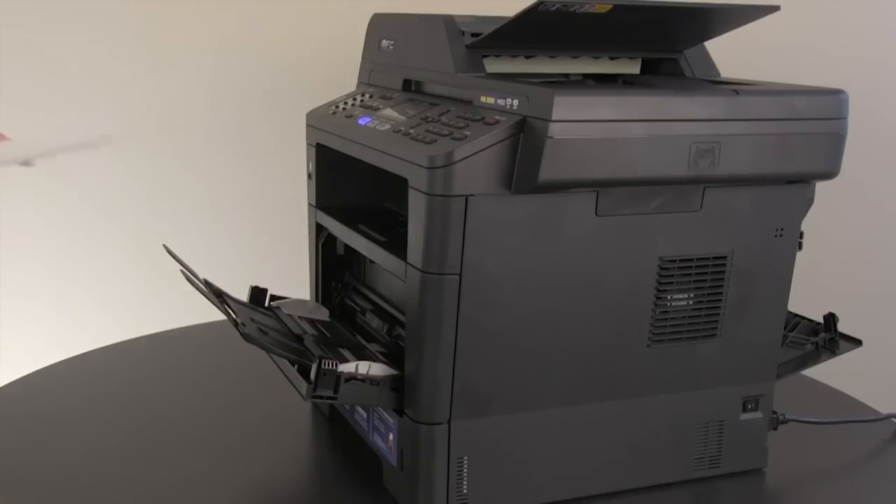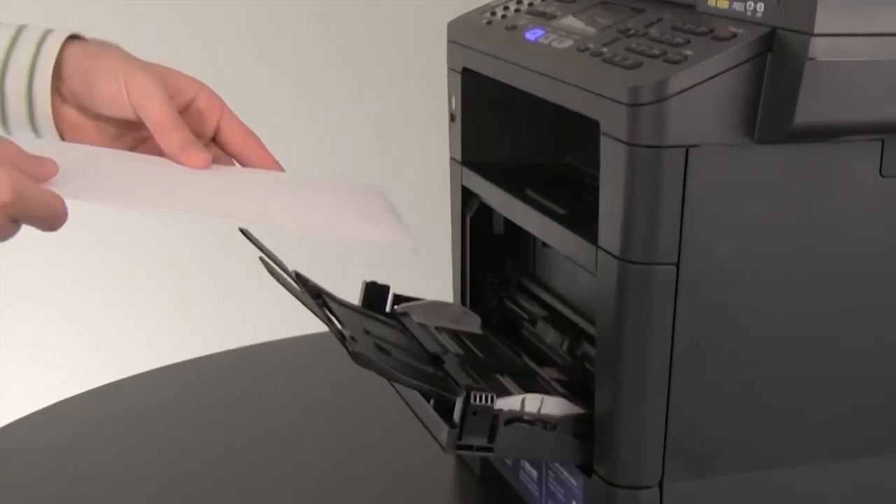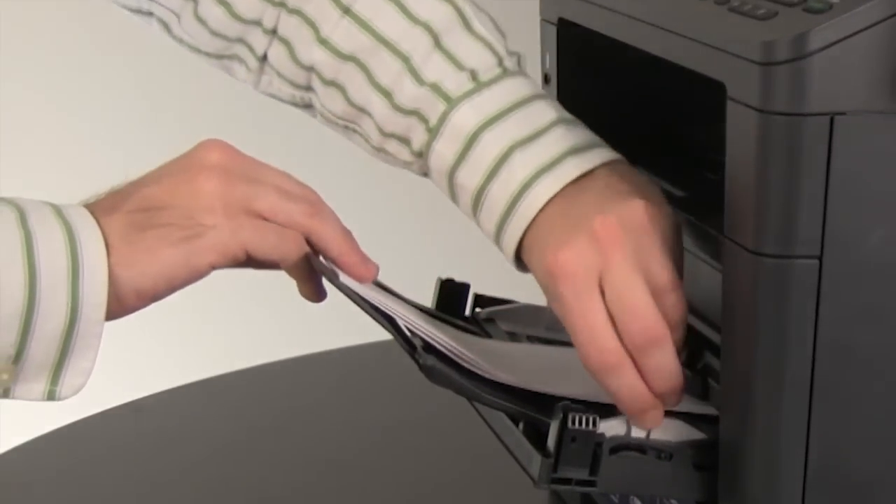To print on envelopes, place the envelopes face up into the MP tray. Then adjust the paper guides to fit the width of the envelope that you'll be using.